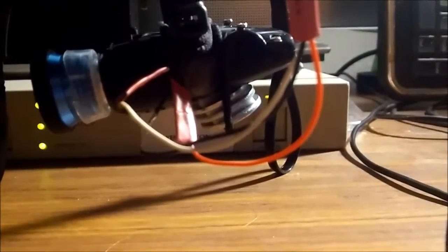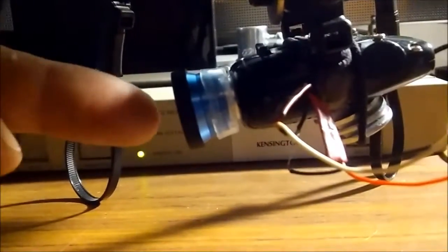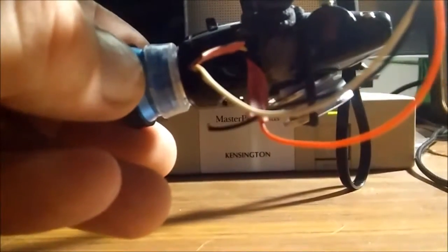I added a couple of washers to the bottom. I need to put a new piece of sticky tape because I had to adjust them after adding the lens and rebalancing it. You can see it points down just ever so slightly, which is actually probably better because it'll help keep the props out of the picture.